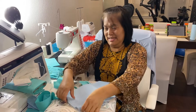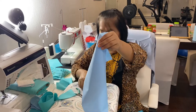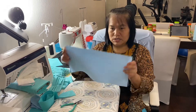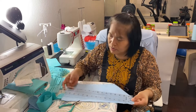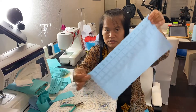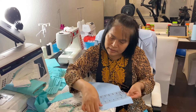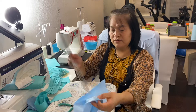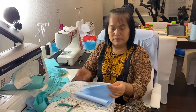I'm going to show you how to make the mask. This is the fabric — make sure it's cotton fabric. The length here is 15 inches long and the width here is 8 inches. So 15 inches by 8 inches.